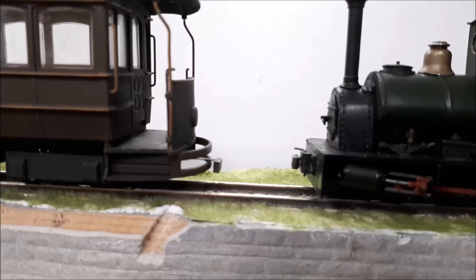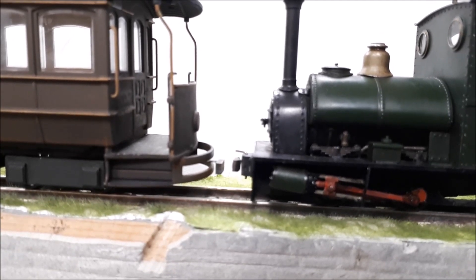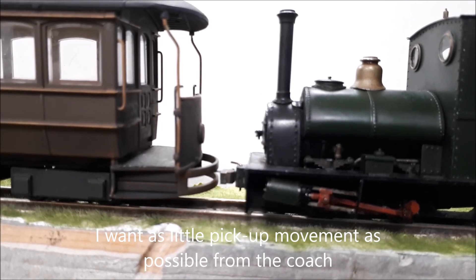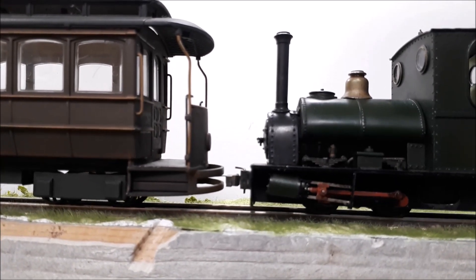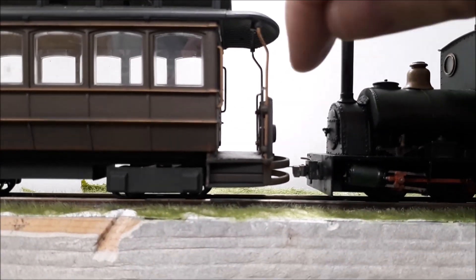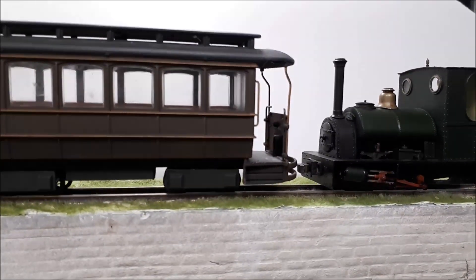If we watch the couplings — it's risen now. So that was about a 4mm gap, and the coach came and attached itself. The coupling force is immensely strong — the loco slips without breaking the coupling, so it's more than powerful enough.